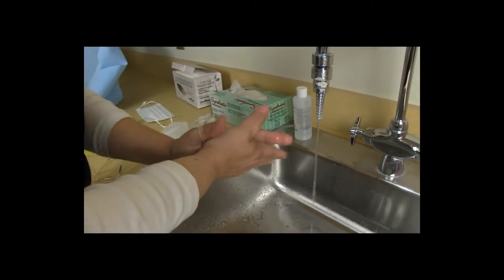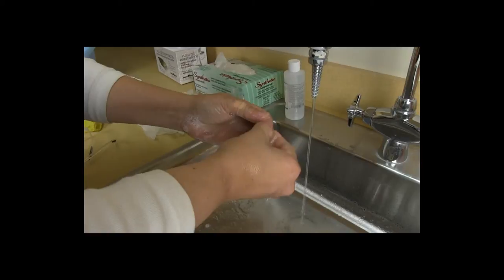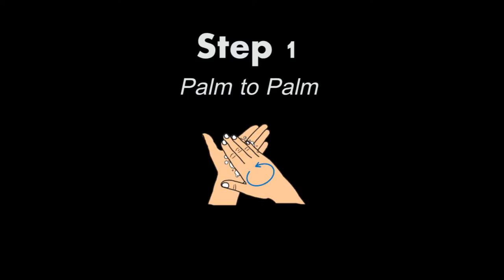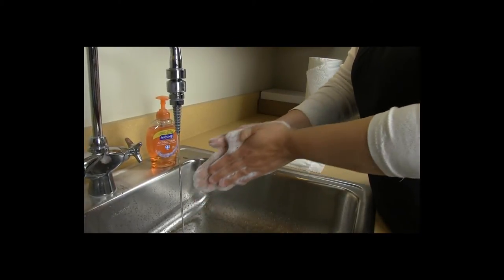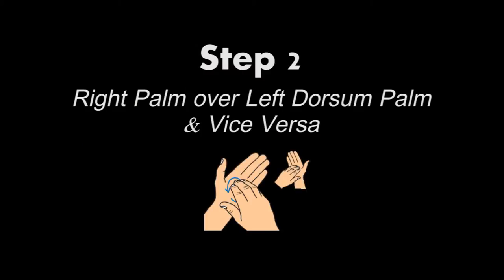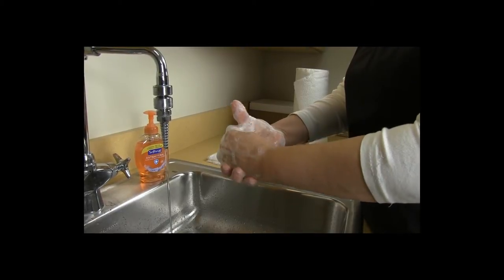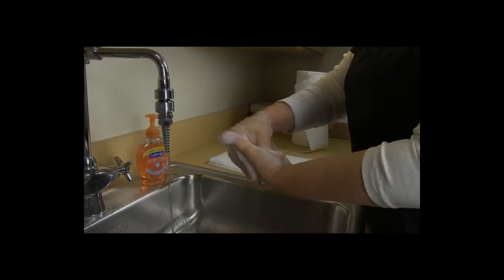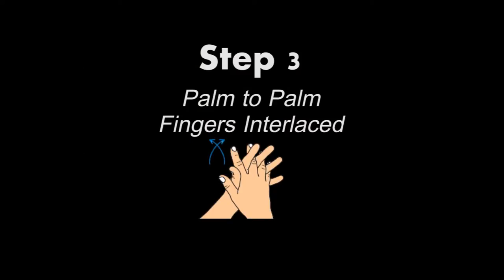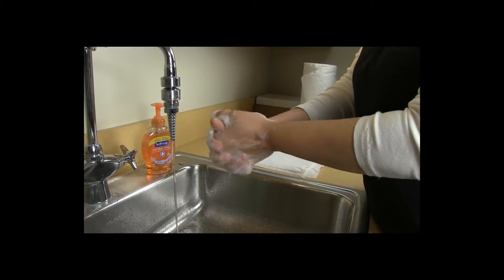Hands are rubbed together vigorously for 20 seconds to work up a lather. Fingernails are cleaned using the fingernails of the opposite hand. The first step is palm to palm, then right palm over left dorsum and left palm over right dorsum.